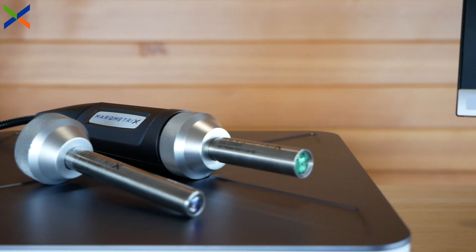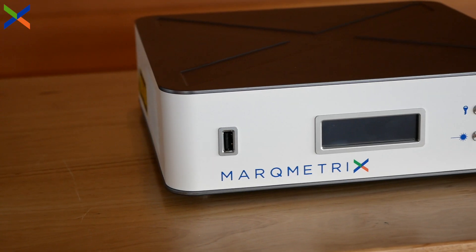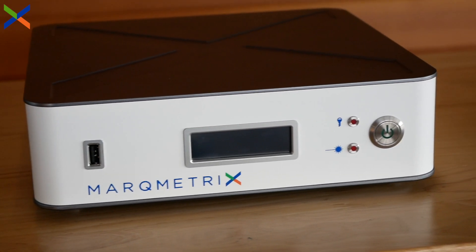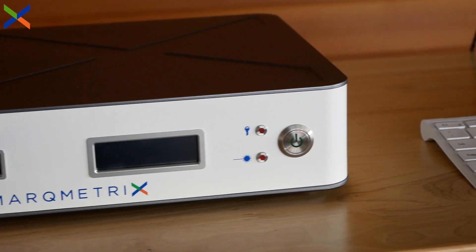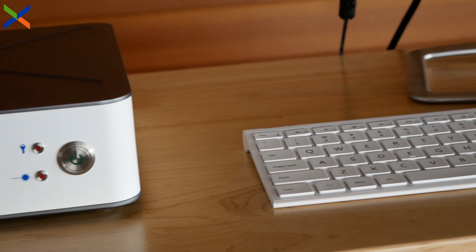There is no need to sacrifice range to achieve large-volume Raman sampling. When coupled to a Markmetrics all-in-one process Raman system, the Proximal Ball Probe line offers a full spectral range measurement with accurate analysis in seconds, resulting in better real-time decision making and improved process control.